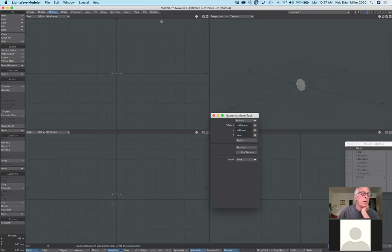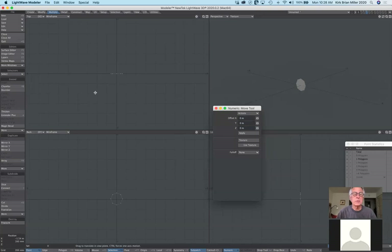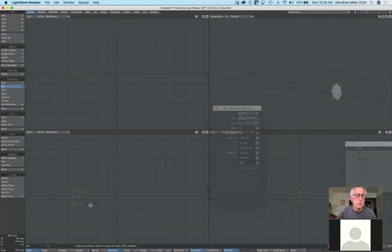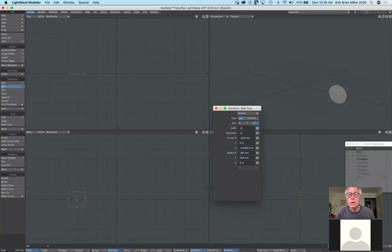Let me use the lathe tool. I'll create a ball from the side, move it down — notice it's off center slightly, and there's a reason for that. Switching back to 24 sides, I'll make sure I have 180 and 180. Under multiply, lathe is selected — this is another way of taking a two-dimensional form and making it three-dimensional.